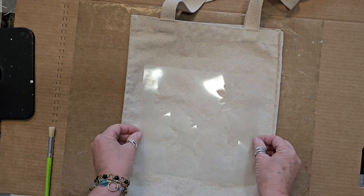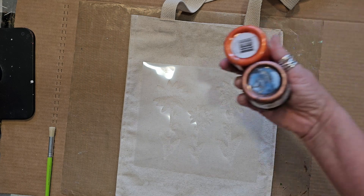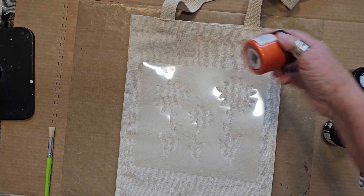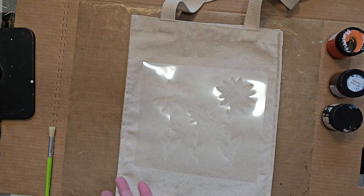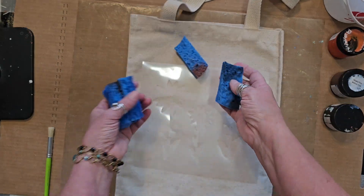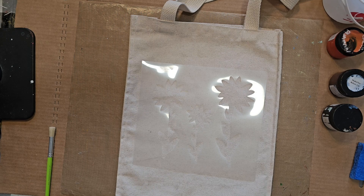Here is the stencil that I cut on my Scan N Cut. I need to adhere this down. I've grabbed some Perfect Paints colors that I'm going to be working with — this is Bohemian Blue, Cajun Pumpkin, and Spiced Saffron. I have my little bucket of water and some sponges cut into little strips that I'm going to use to apply the paint onto my canvas bag. Let's get this started!